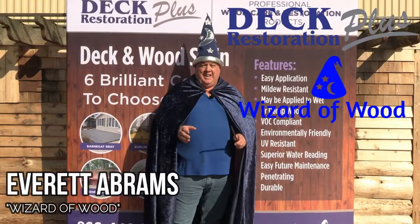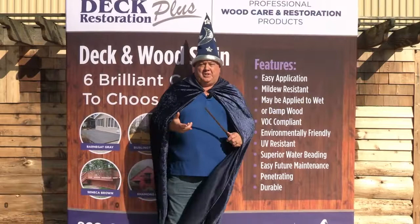Hi, I'm Everett Abrams, The Wizard of Wood. Today I want to talk to you about Deck Restoration Plus Deck and Wood Stain and why you should use that on your next project.